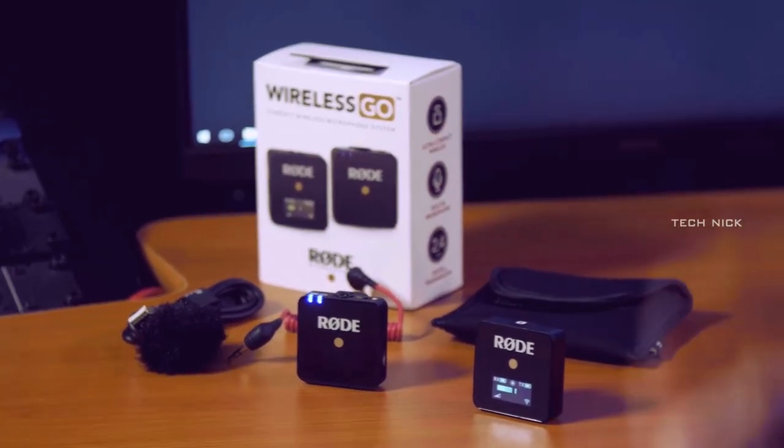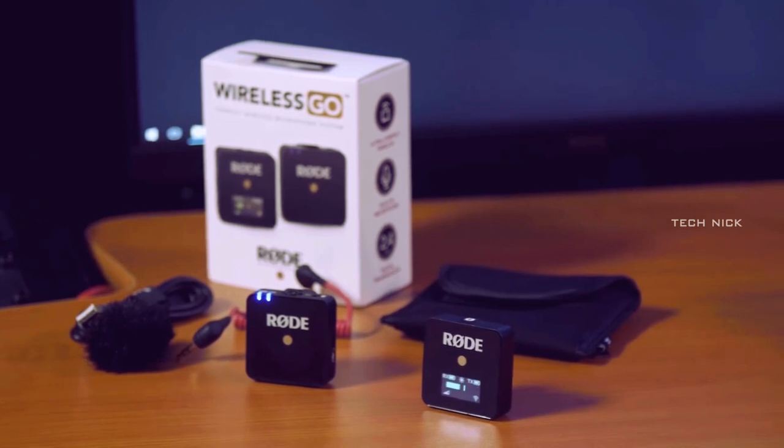Hey guys, welcome back. This is the second video of Tech Explore. In this video, you can see a small wireless microphone. It's called Rode Wireless Go. You can see the information and details in this video.